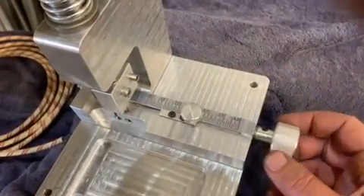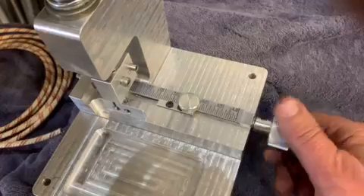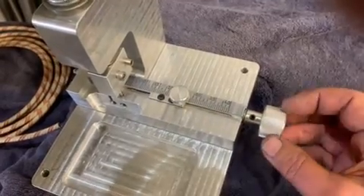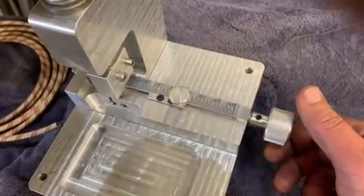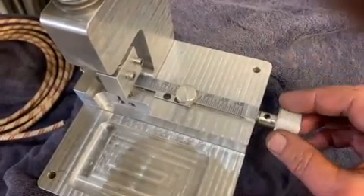This little thumb screw here actually locks our shuttle in place. To adjust the length of our TimeFuse, we rotate our knob, and you can see this little shuttle moves up and down inside the TimeFuse Cutting Channel. We just rotate the knob to set the length that we want to cut our fuse. Every revolution of this knob is 1/20th of an inch, so 20 complete turns will cut your TimeFuse to an exact inch. Go ahead and set it where we want.